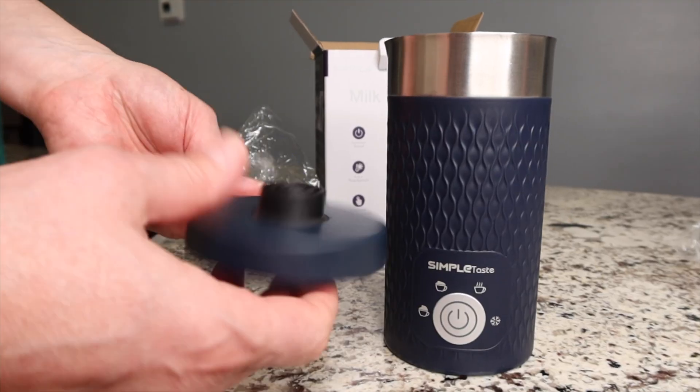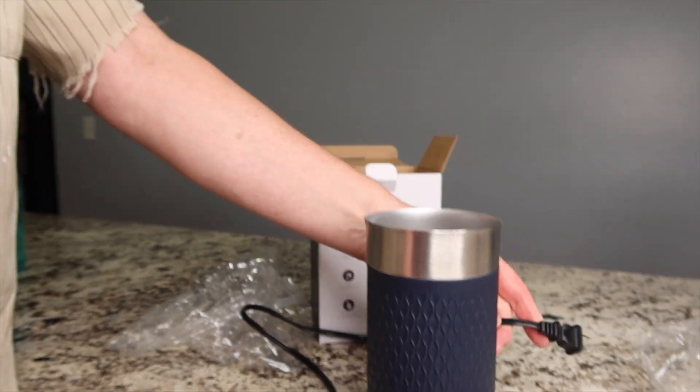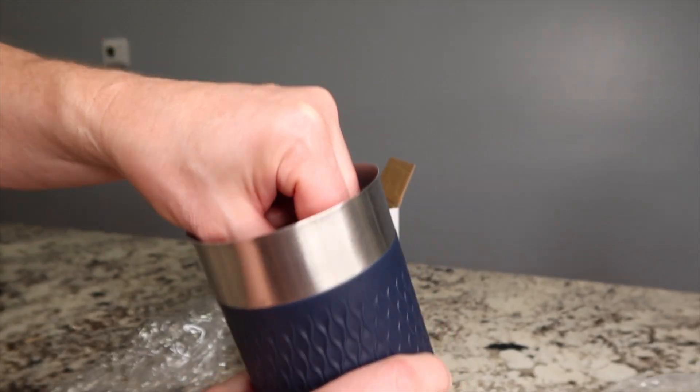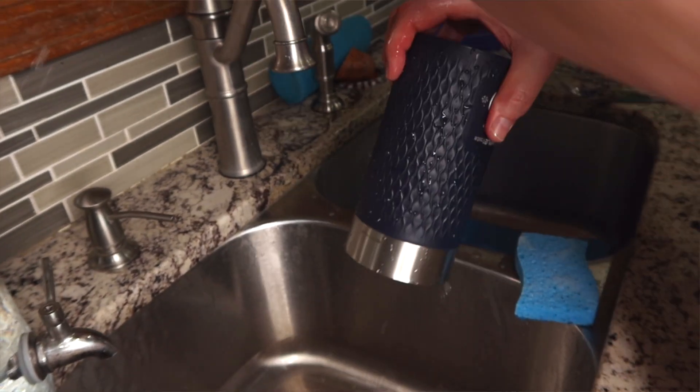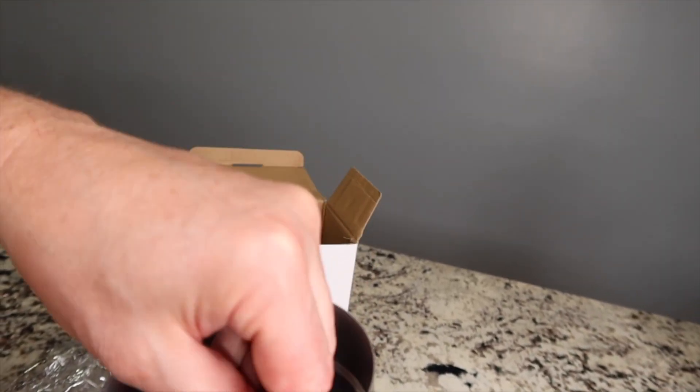Here's the base, and it's blue as well. It's got a decent sized cord so you can reach your outlet. Here's the part that froths and it's easy to take off to clean and easy to install. It's got a little extension there so you can grab it easily.